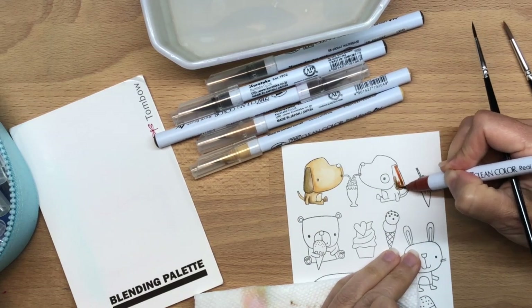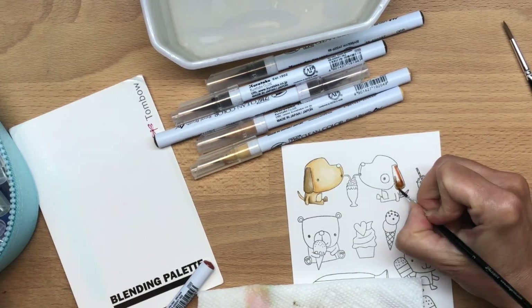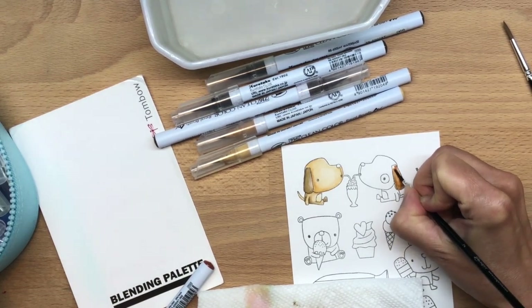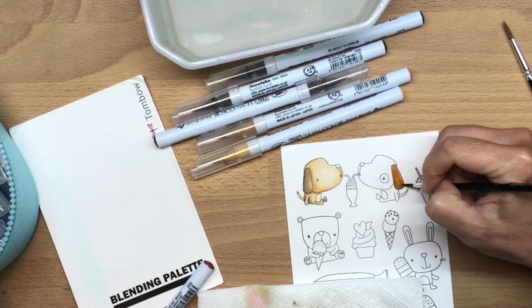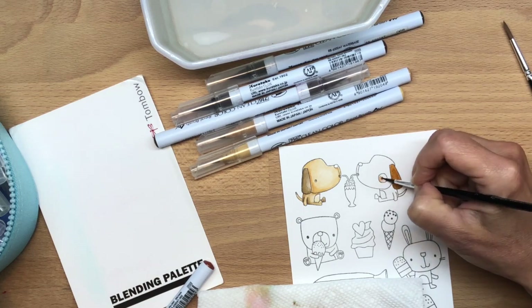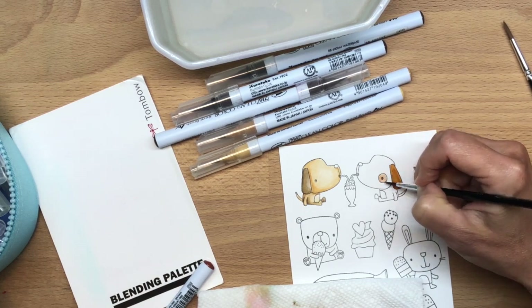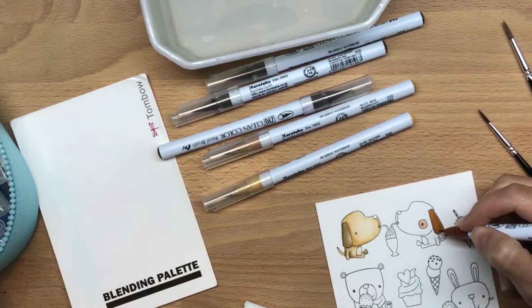I also mix my colors directly on the paper this time. Sometimes I use the blending palette that you can see on the left side of my desk, but sometimes I just mix the colors directly on the paper. It makes a different effect — it's less flat and gives more texture.